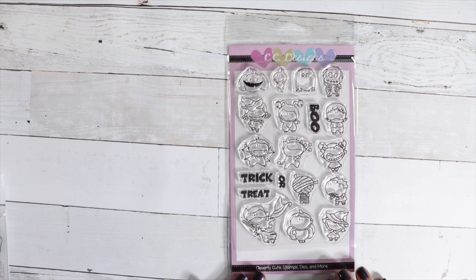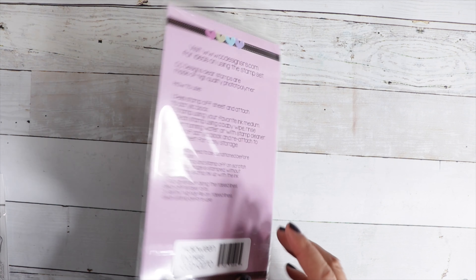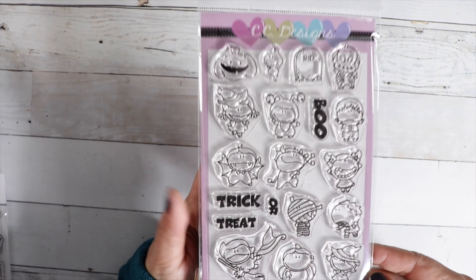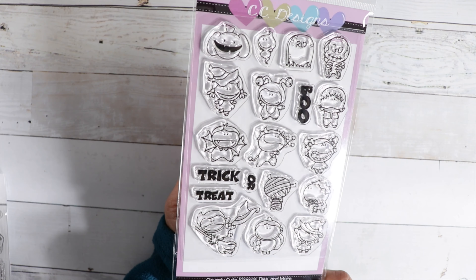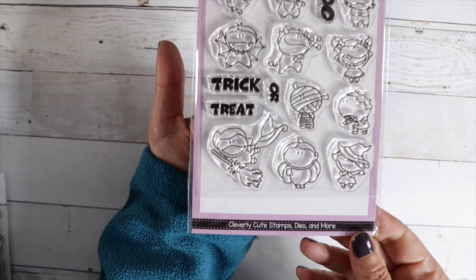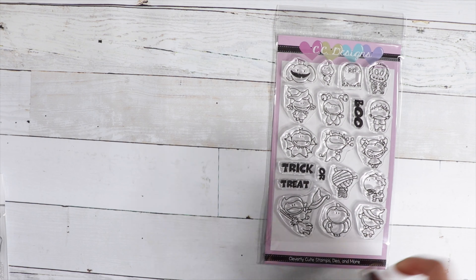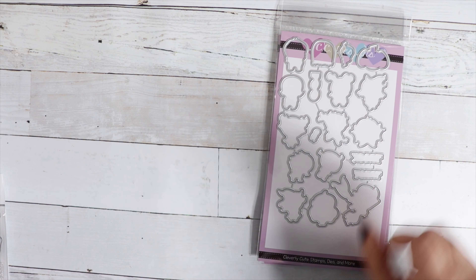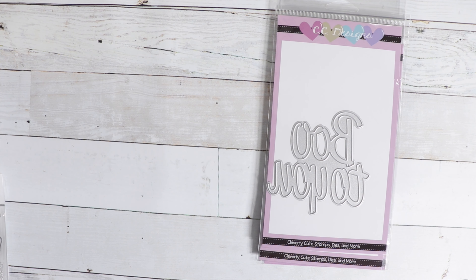We've got new items from CC Designs — their release was today. Look how cute these little guys are. This one is called Halloween Inches — they're probably an inch tall. We've got Boo, Trick or Treat, and they are just so stinking cute. And there is a coordinating die available. We've also got a word die that says Boo to You.